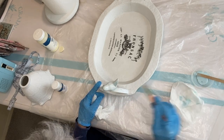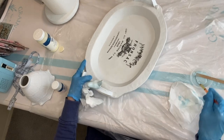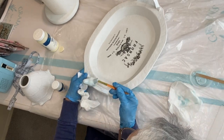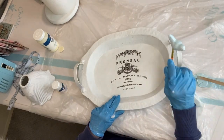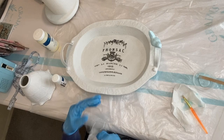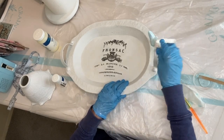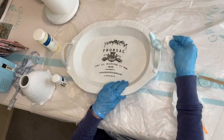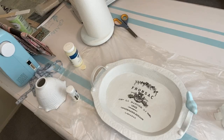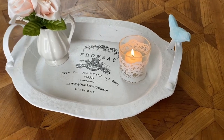I chose the color Pool by Waverly Chalk Paint — this is a very pretty blue. When I waxed the tray, I waxed the bird as well. If I didn't like the color, the wax would make it easier to remove the paint. As it turned out, my hunch was correct and I loved the color. I used a paper towel to pull back a little bit of the color to give it an aged look. Giving new life to a discarded item is so rewarding — this tray was destined for more, and I'm glad I could save it.